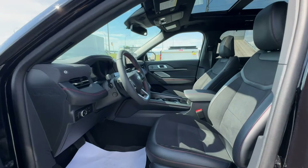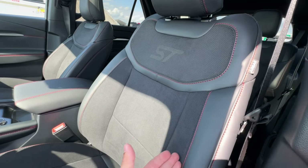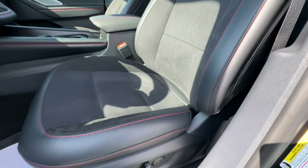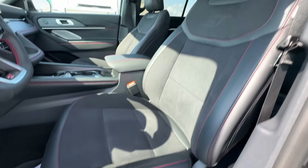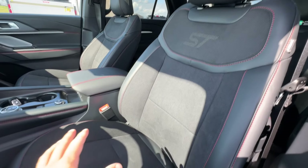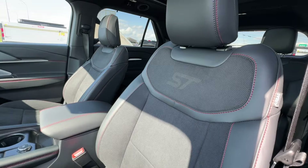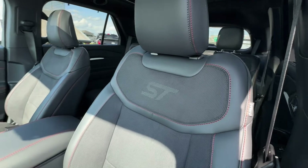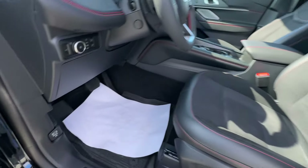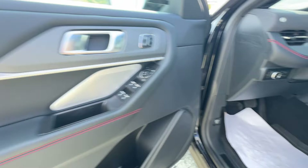Now let's look inside the new Explorer. Being the ST model, you get red contrast stitching on the seats, which are also suede and leather. They're fully power-operated, heated and cooled, and the multi-contour seats offer a massage feature — really great for longer distance driving. The ST logo on the seat is a nice touch; it has a hidden look until you look directly at it. Rubber floor mats are included to keep the floor clean and protected.